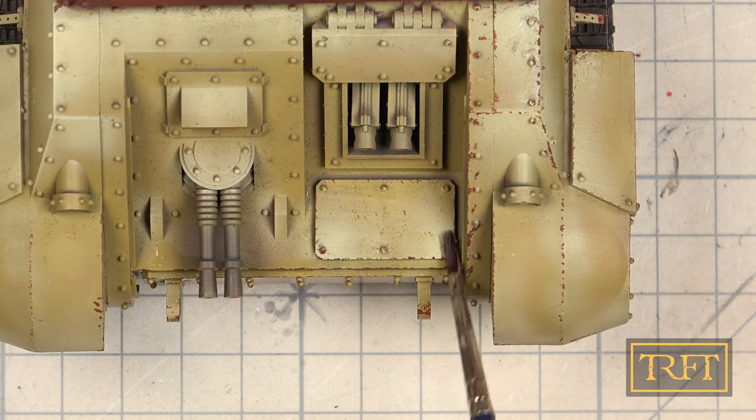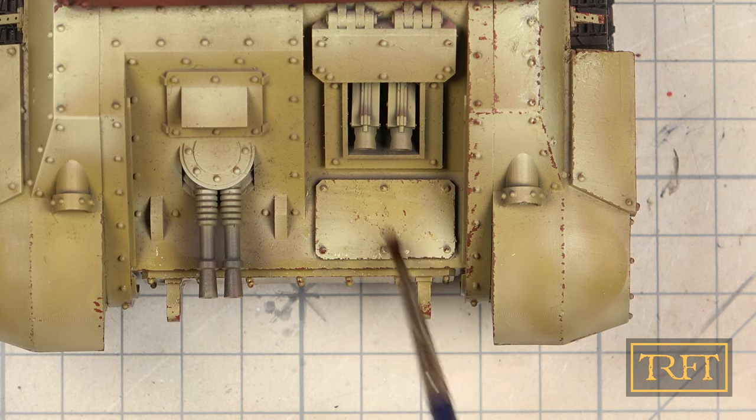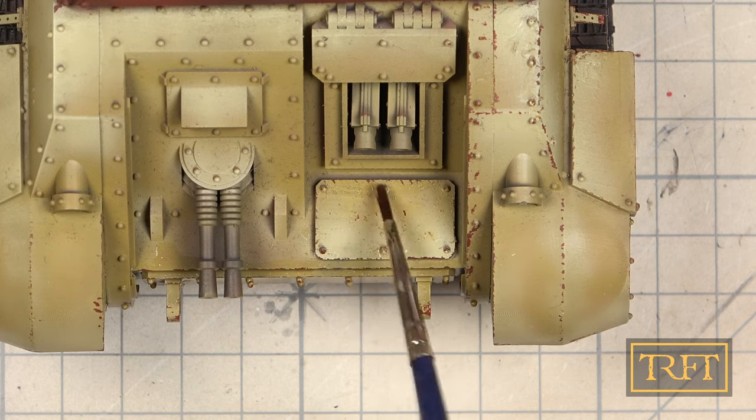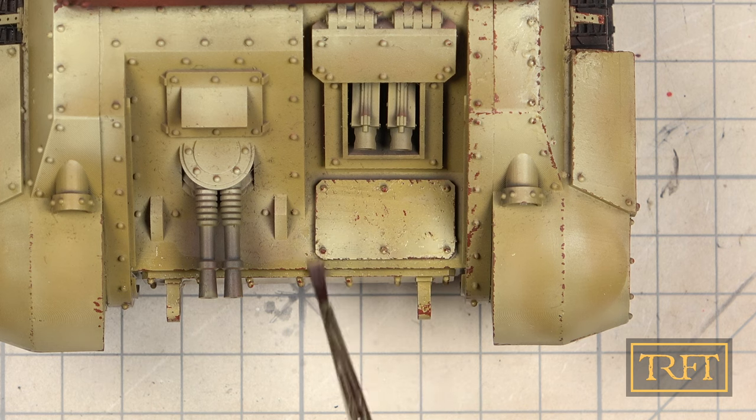I should mention, by the way, that Ammo acrylics are eminently more controllable than, say, Vallejo when it comes to using chipping fluid. In fact, I would say the difference is rather huge, even though both are water-based.